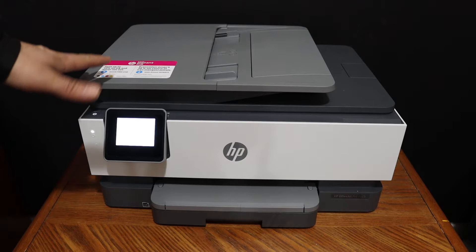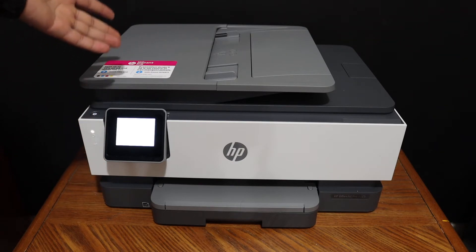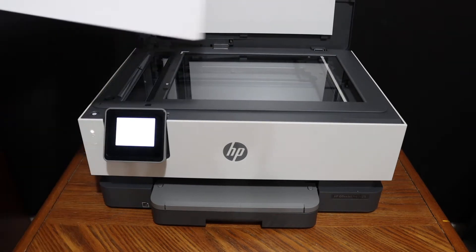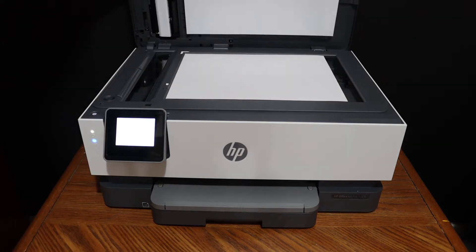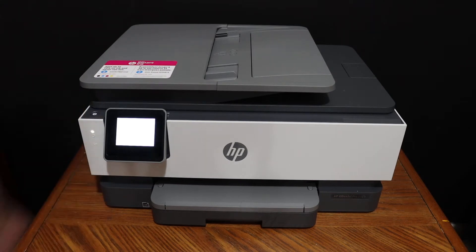I'm going to show you how to do the copy, print, and scan with this printer. To do a copy, we simply have to open the top scanner lid, place the page facing downwards on the left hand side corner, close the lid and go on the display panel.